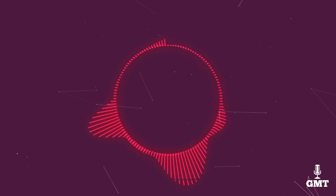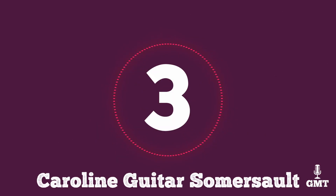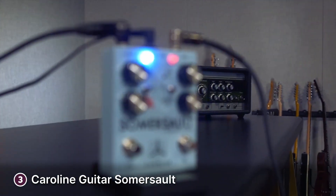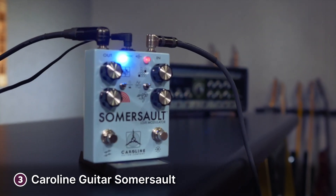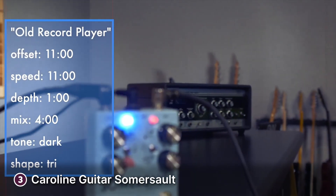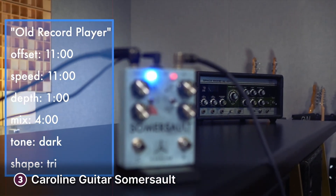The third product on our list is the Caroline Guitar Somersault. The Caroline Guitar Somersault is a lo-fi modulator pedal that will give you a ton of room to experiment with your music. This effect pedal features a durable body that's built to last.